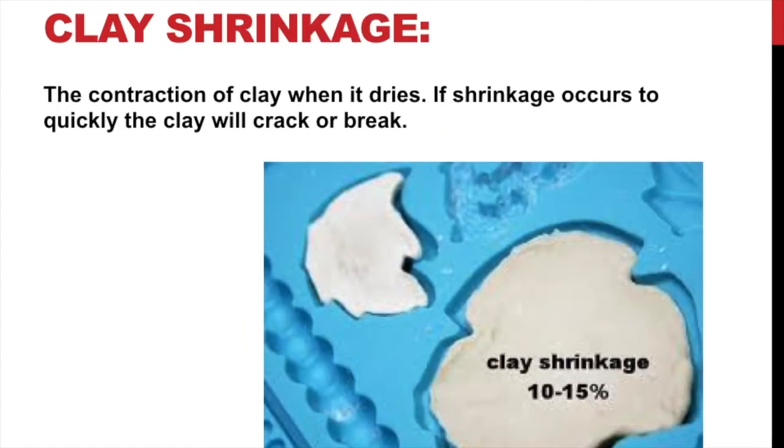Did you know that clay shrinks when it dries? It does. In this example here, there is a rubber mold — they press clay in there and then when it dries, it shrinks away from that.